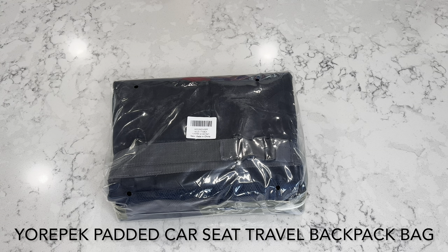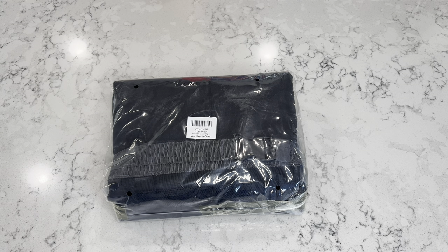Hello everybody, welcome to my next unboxing video. Today I'm going to be opening up the Europec car seat bag. This had good ratings and was purchased off Amazon.com. This bag is rated up to large car seats, and we intended to buy this for our Graco Forever car seat to use when traveling and going to the airport, so we're not lugging the car seat around or dragging it on a cart.